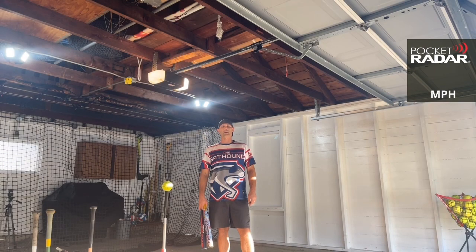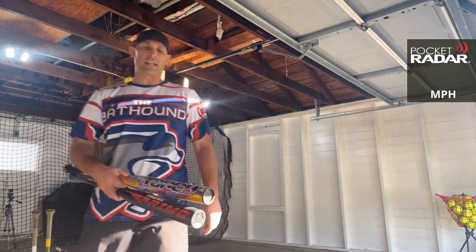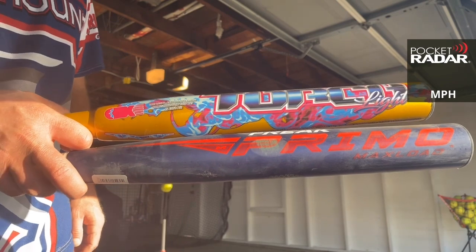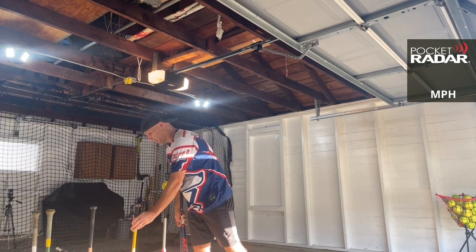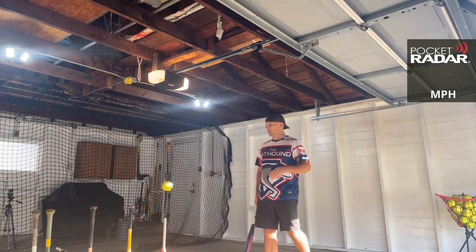Hey everybody! This is the BatHound. I'm sniffing out the best ASA softball bats there are. Today I'm here to bring you a bat comparison between the Monsta Torchlight on the top and the Miken Freak Primo Max Load on the bottom. We are going to do two rounds of five on the radar using the Word Hot Dot Cycle ball, S-Y-C-O. We'll use the same ball the whole time — an older ball. We'll see how it does.